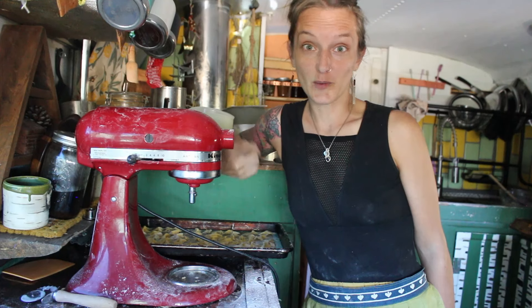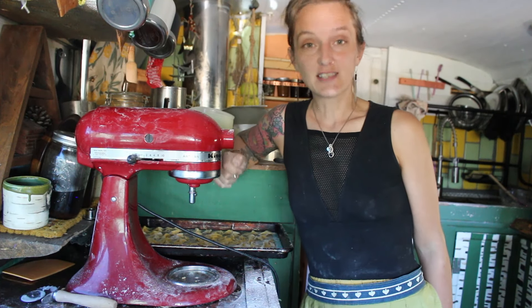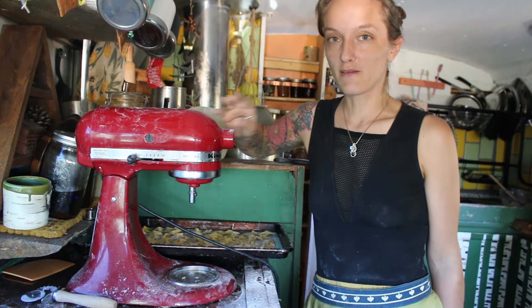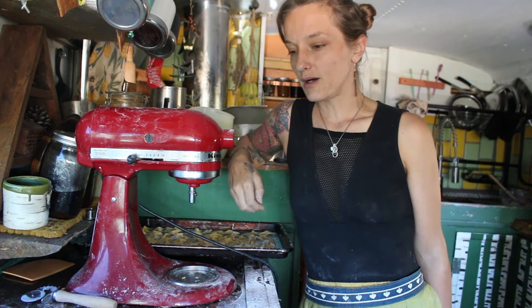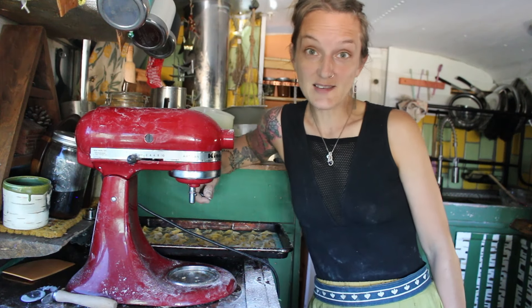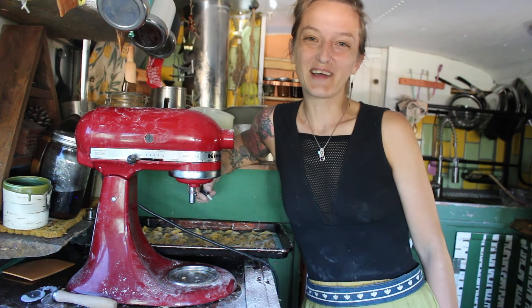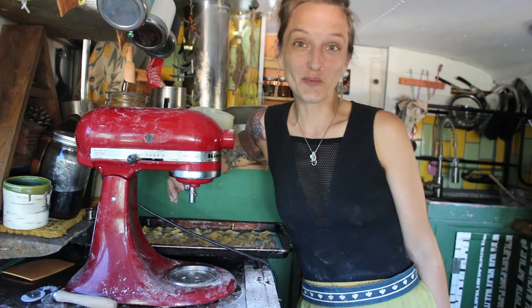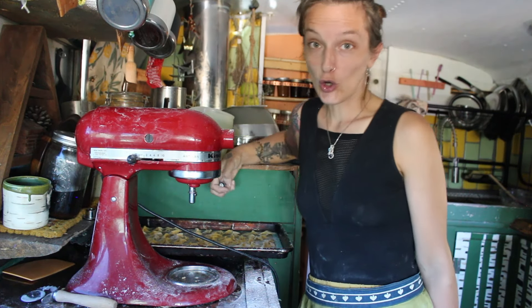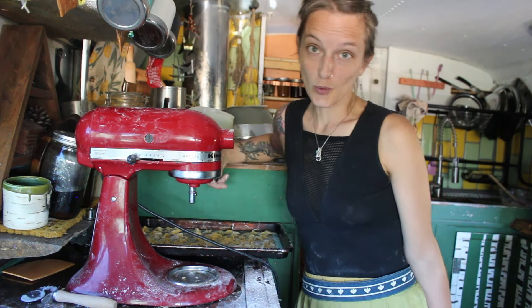Here is my last batch that I rolled out and made. We have some drying over here, some drying back here, and then I've cooked some up here. And now I'm going to get to boiling the rest.